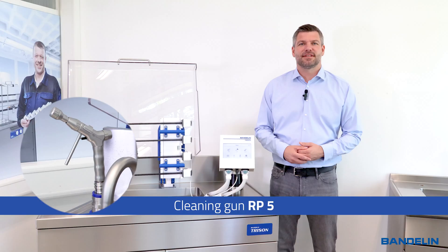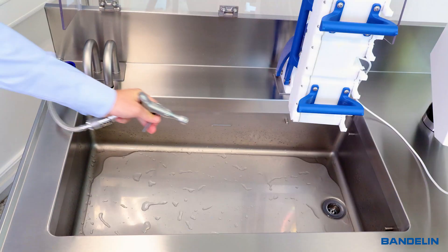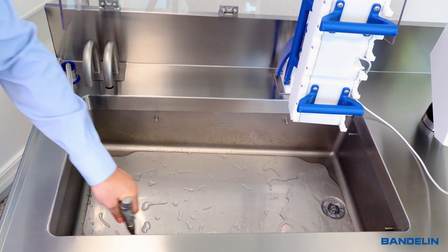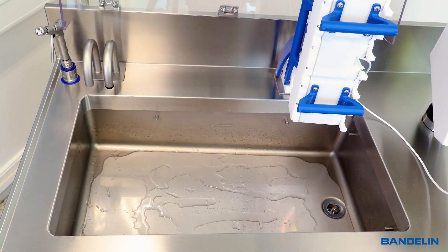The integrated cleaning gun is practical for thoroughly rinsing out the oscillating tank after emptying. Instruments can also be rinsed in the ultrasonic bath after cleaning. The cleaning gun can be thermally disinfected and sterilized.